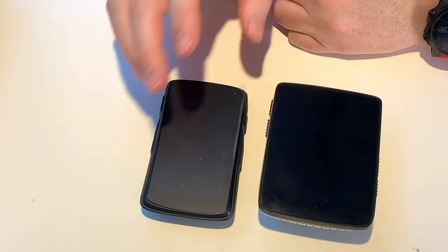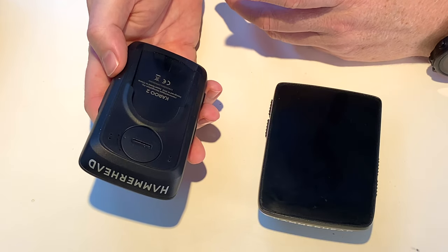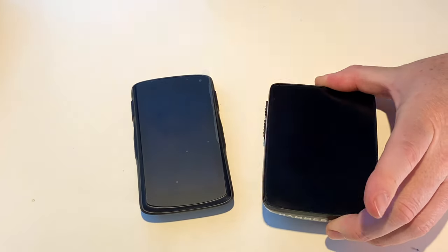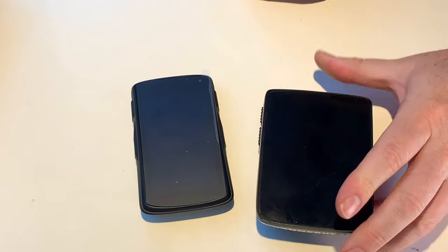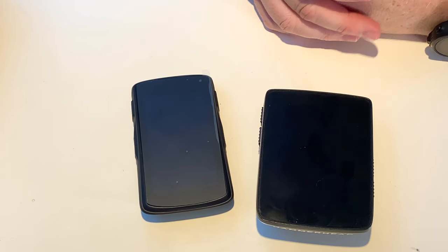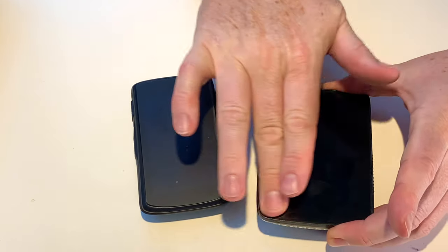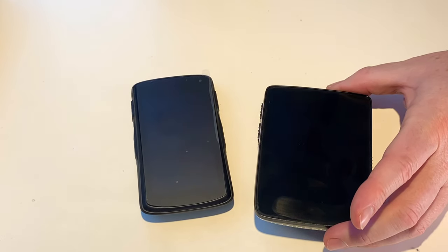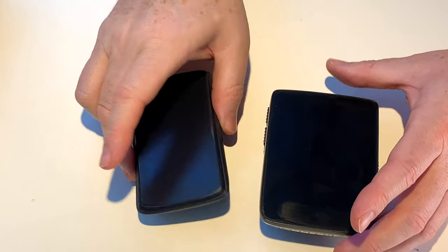I've never had anybody who has been really happy with the Edges. Most of my friends — cyclists generally do have a bit of money — every one of my friends has an 820, an 830, a 520, a 530, a 130, and a 1030. It's not normal for people to have so many of these devices, and the reason they have so many is a simple one: they don't like any of them very much. Whereas I've personally been very happy with the Karoo.